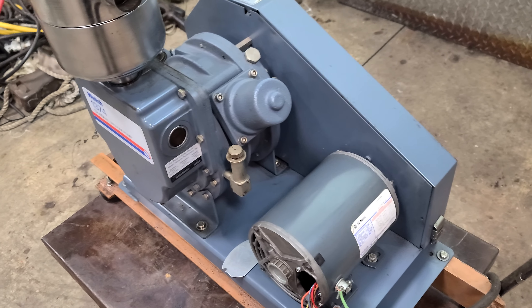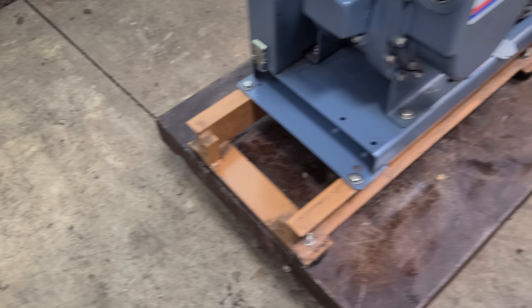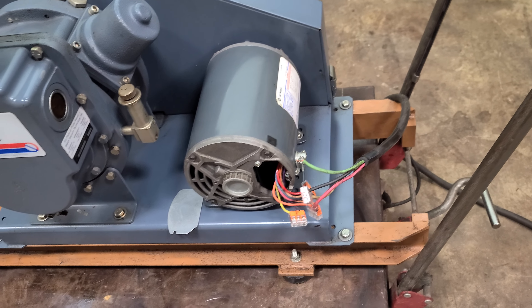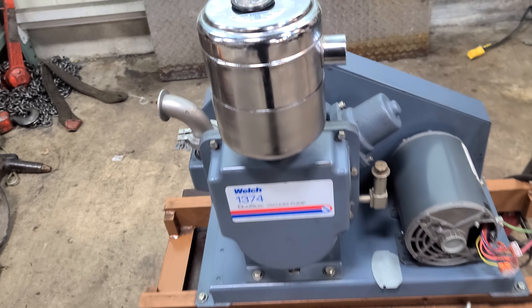It's currently wired — temp wired — 230V, 3-phase. It came out of a vacuum coater. It's mounted to this base; the base is really heavy. If you don't need the base, it might save you 150 pounds on the shipping charges.